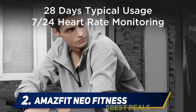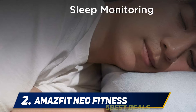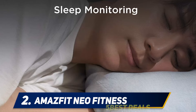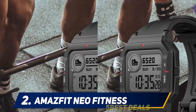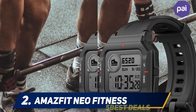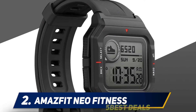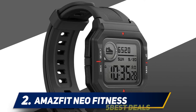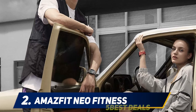Coming in at number two is the Amazfit Neo Fitness. Get this smartwatch if you aren't willing to spend more than $50 — it'll do justice to every penny you spend. With its rugged looks, the Amazfit Neo retro smartwatch is a sturdy and stylish option. The watch is lightweight and you barely feel like you're wearing anything. The polyurethane body makes it hypoallergenic, so it doesn't cause allergies or irritations.